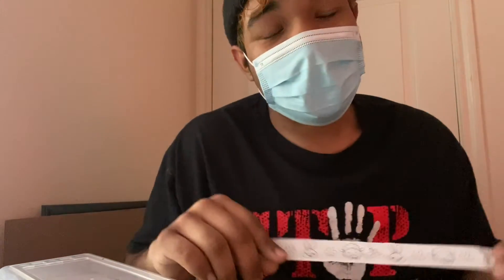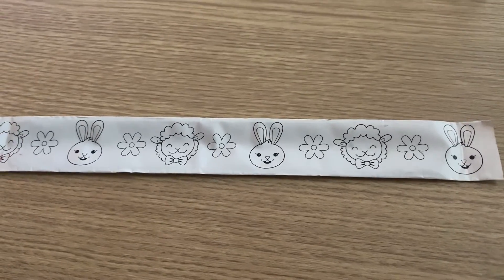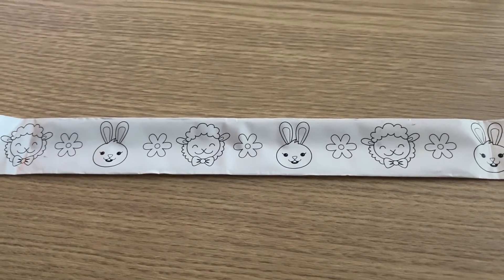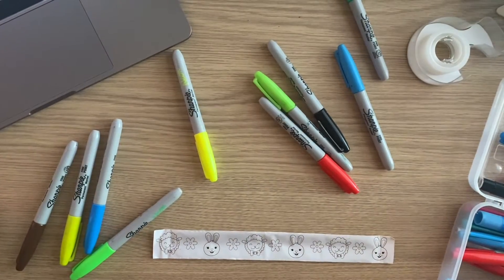Hey guys, hope all is well! Today we're gonna be working on Easter slap bracelets, so stick around to see how this turns out. For the Easter slap bracelet we have a bunny, flower, and sheep pattern. This looks really really cute, so I'm excited to see what colors I'm going to choose.